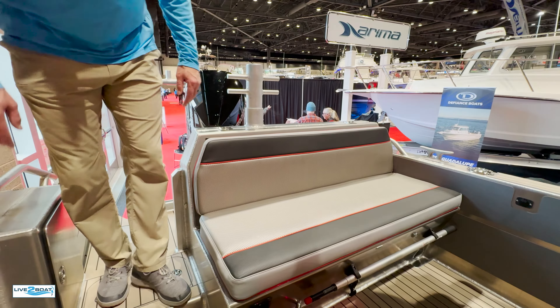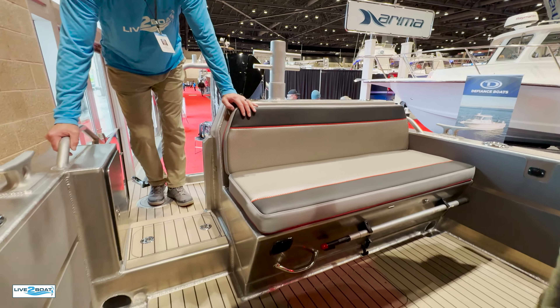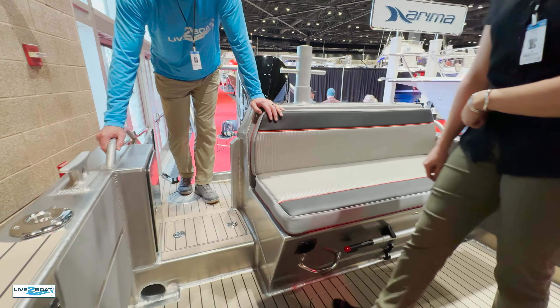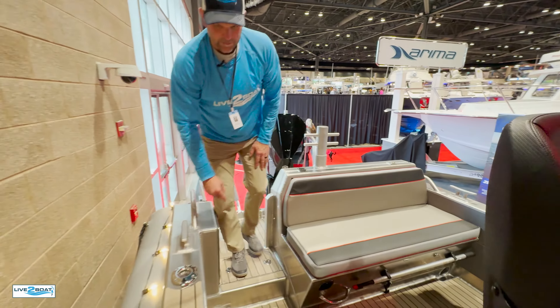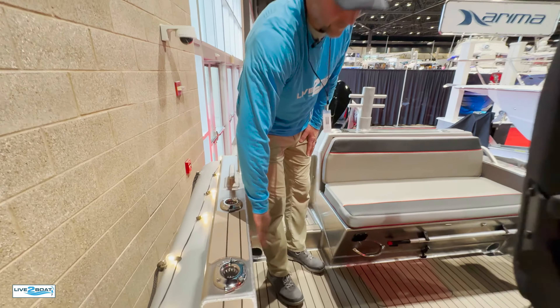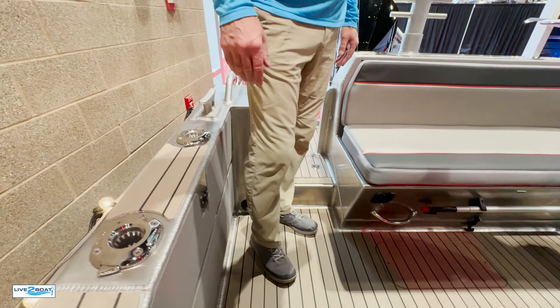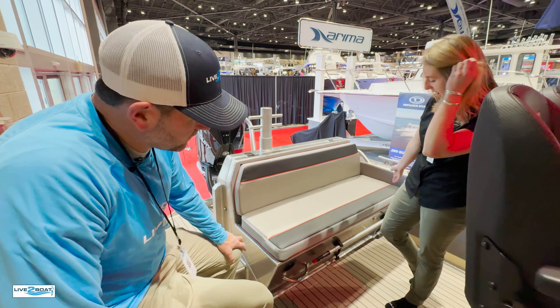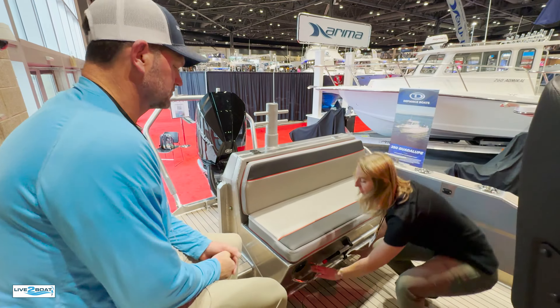The swim step extends out past the 300-horsepower Mercury. Our tax rail protects our V8 300 Mercury single outboard here. This boat will go 55 miles an hour, and it'll cruise in the corners too — they're a total blast to drive. You can see the ZipWake system right there.